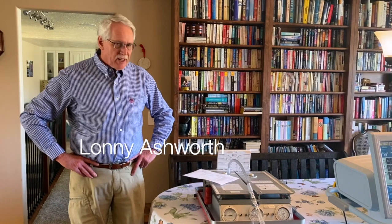Hi, my name is Lonnie Ashworth. I'm Professor of Respiratory Care at Boise State University. I've been teaching mechanical ventilation of adults for more than 40 years.